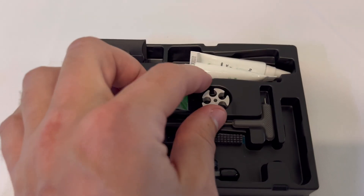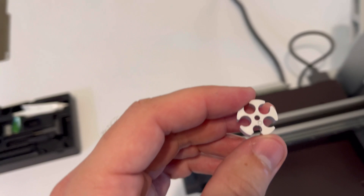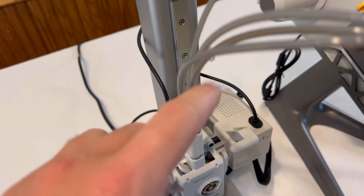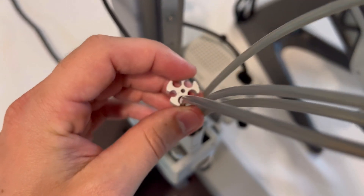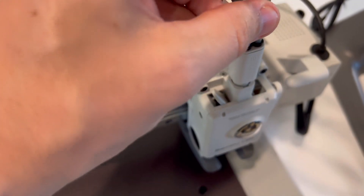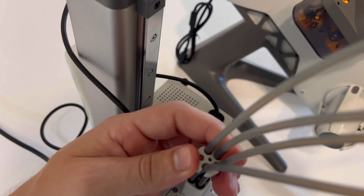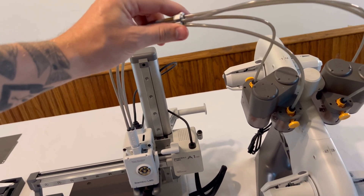Grab this cord divider — it's kind of a star-shaped design — and insert the tubes into it. This is essentially to tie all the tubes together. The tubes click nicely inside the little holsters on the inside. Once you get all the tubes clicked in, push it up and this helps keep all the tubes together nicely.